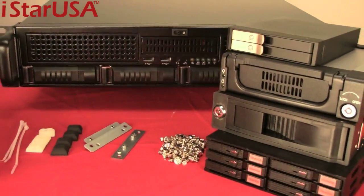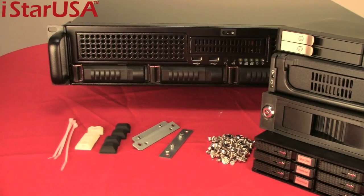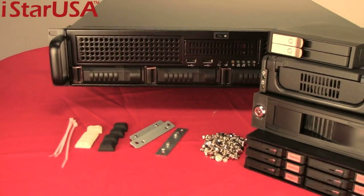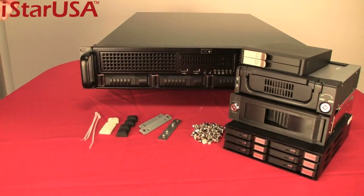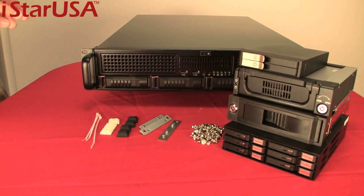Here are the accessories that come with the chassis. That's pretty much it for customization, but if you want more, definitely check our website for more products in the series that you can fit with this chassis.